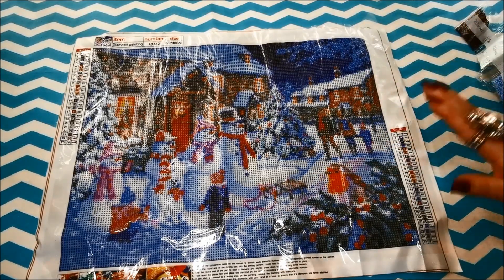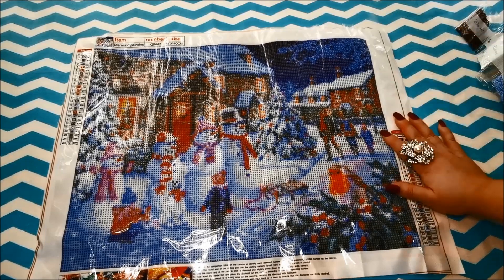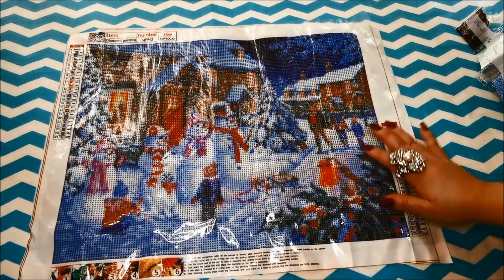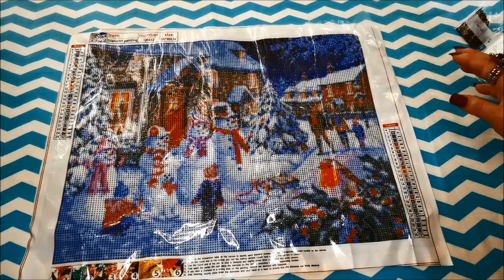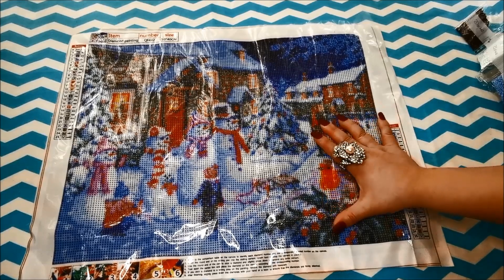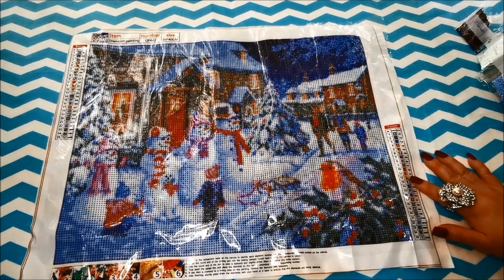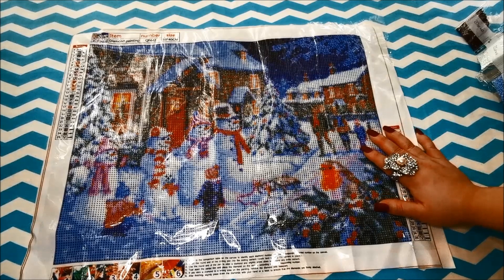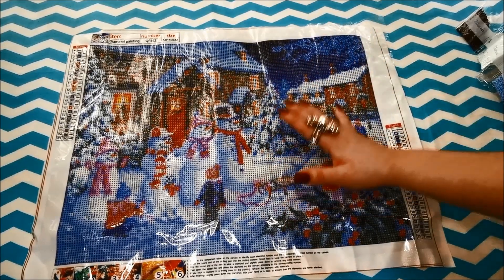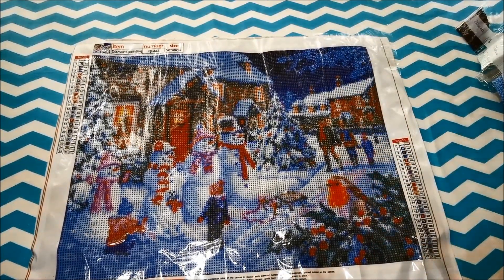I'm so excited because in the Philippines we actually celebrate Christmas starting on the 1st of September! A lot of other countries celebrate Halloween first on October 31st and only start Christmas decorations after that, but Filipinos celebrate Christmas starting on the 1st of September. Back here at our house we still haven't put up Christmas decorations yet — I'm still working on the drills and chills and Christmas gifts.